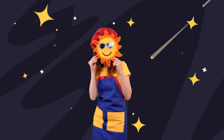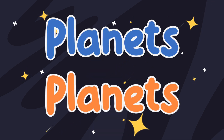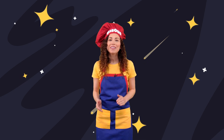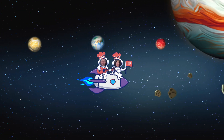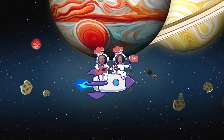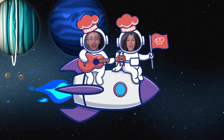And at the center of it all is a big bright shining hot ball, warming the planets near and far. It's our sun, the solar system star. Planets, planets, there are eight planets orbiting round and round our sun. Planets, planets, there are eight planets orbiting round and round our sun.